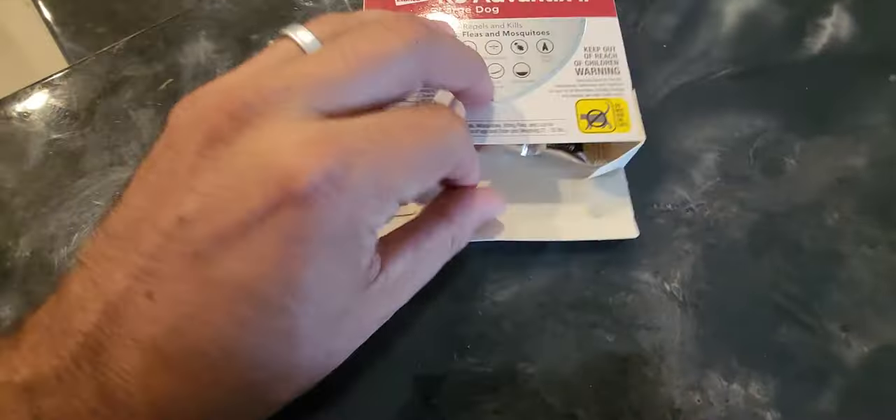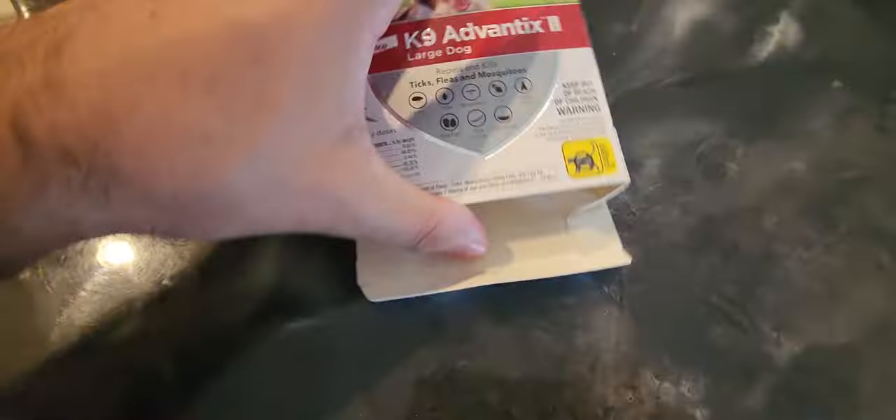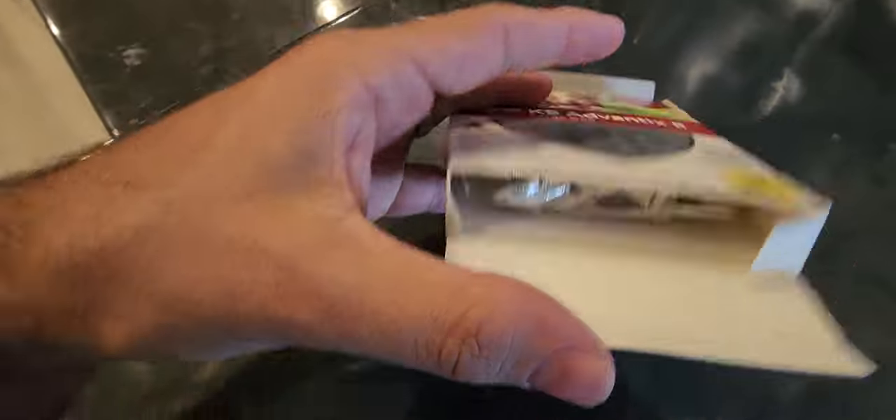It just kind of depends on how many you need and how often you want or need them.